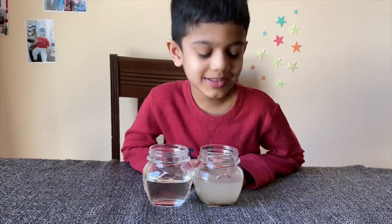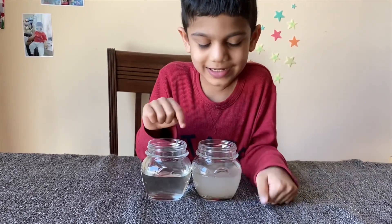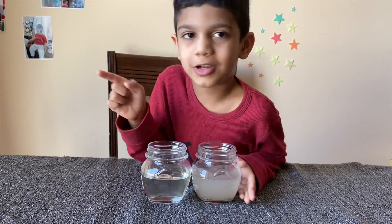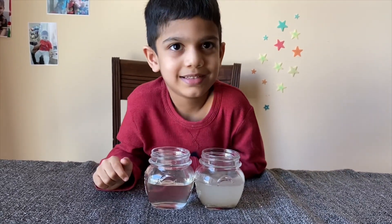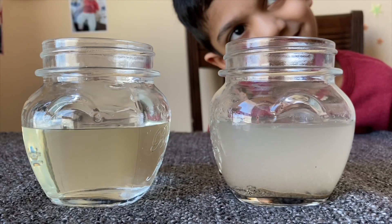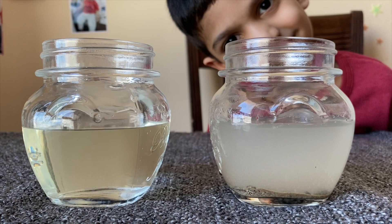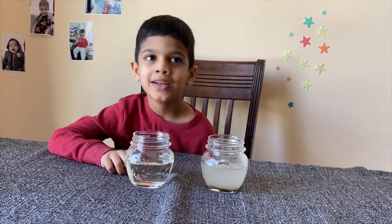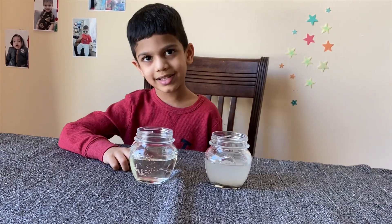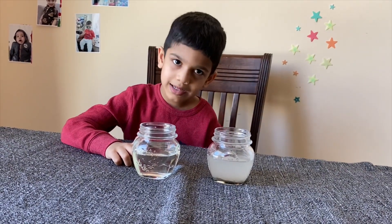Can you see the difference between the dirty water that I used in the bottle and the clean water I got from filtration? Even though this is a filter, we can't drink it. We must use a factory filter to make it pure.